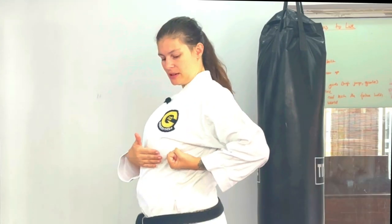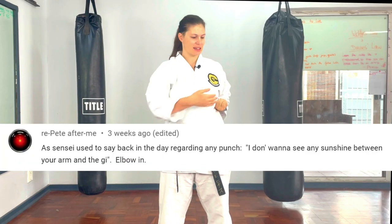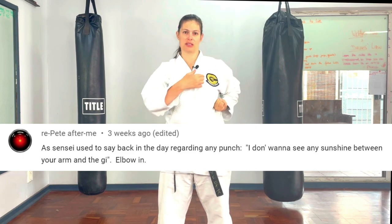Chamber hand — this will differ from style to style, but for us we like the chamber hand pulled back to the ribcage. No chicken wings — I don't want to see daylight between the elbow and the arm, as that is structurally weak. When they punch, they turn the fist so those two knuckles are there. I do have a basics video for beginners, so please refer to that for more detail.